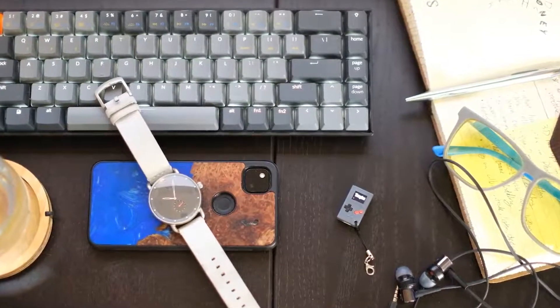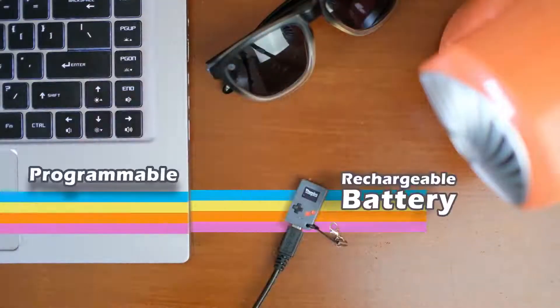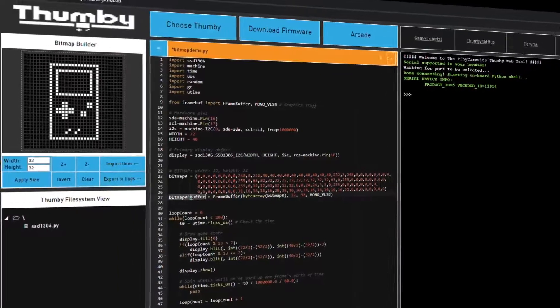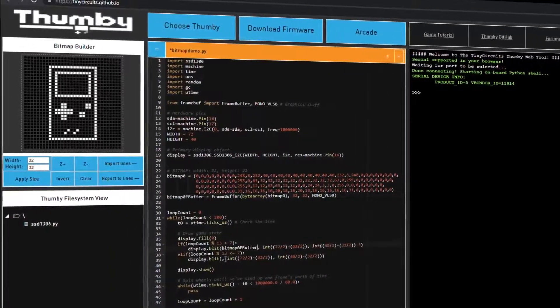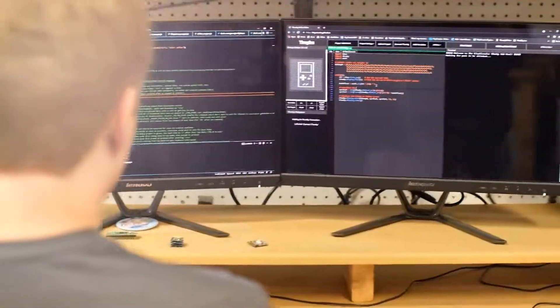The concept with Thumbi is that it's extremely easy to program. Really everything is there with the Thumbi itself. You get the Thumbi, plug it into your computer, pop open a web browser, and you can do everything. You program in MicroPython, there are examples there showing how to make your game, and you can slightly modify it. Really all the barriers to traditional game development are kind of out the window. You just get started, and in a matter of minutes you can actually start creating your own first game.